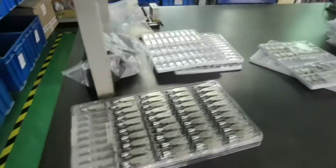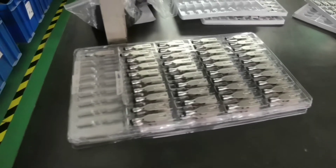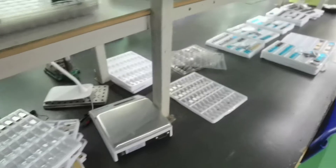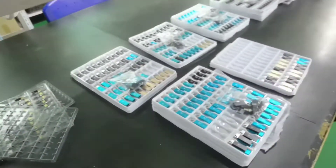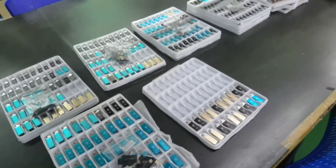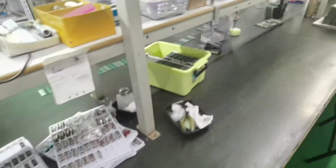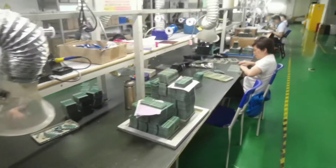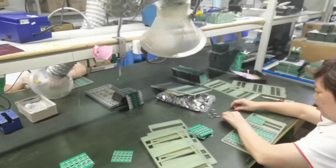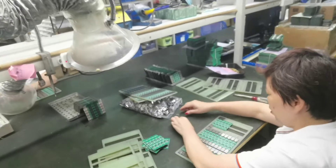Now here are the finished products — the USB flash drives in different shapes. We can customize the logo.